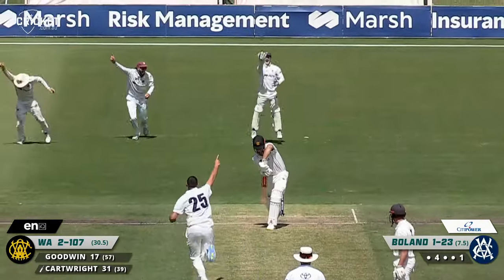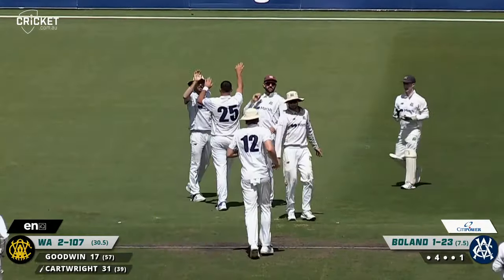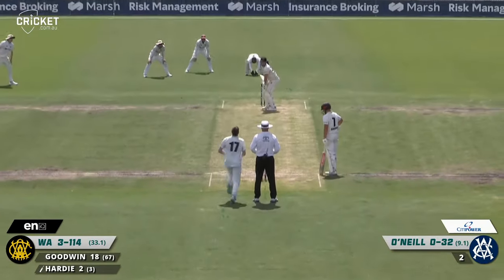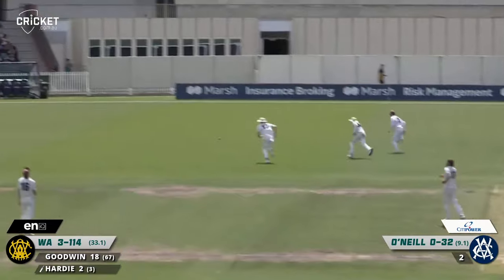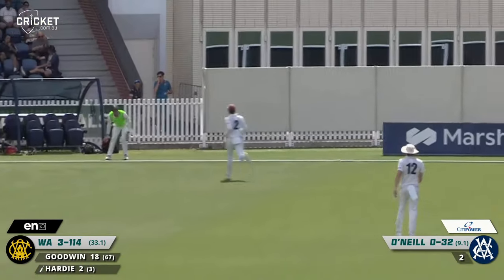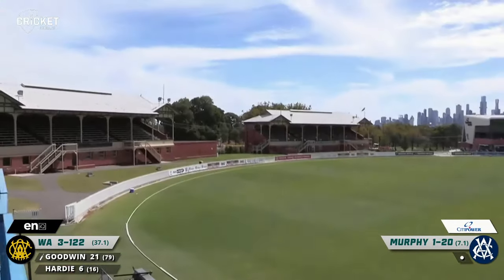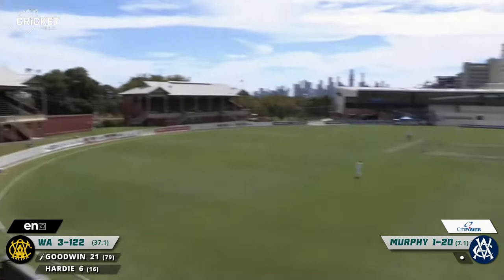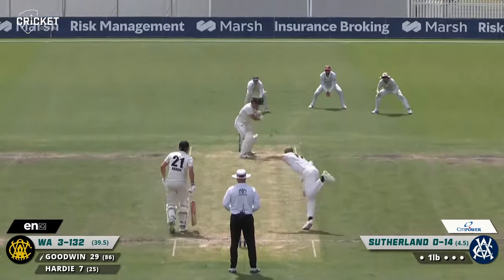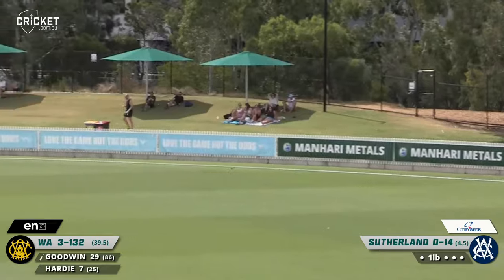Bowling now to Cartwright, who feathers it through — and there is the breakthrough after the break. And it's the dangerous Hilton Cartwright dismissed. O'Neill again to Hardy, nursing it through the gully region — that'll be four. Using his feet and lifting him long, and that's gone a long way for six. That's a cracking shot from Goodwin backward of point — he laced that to the rope.